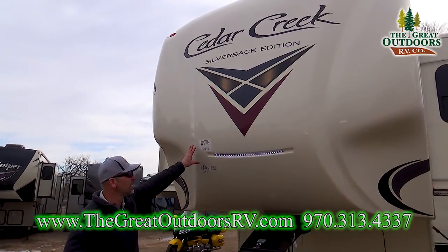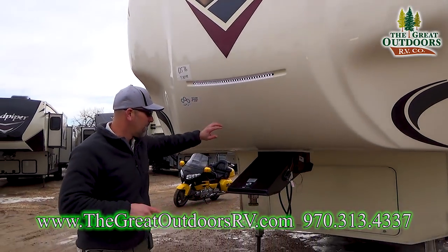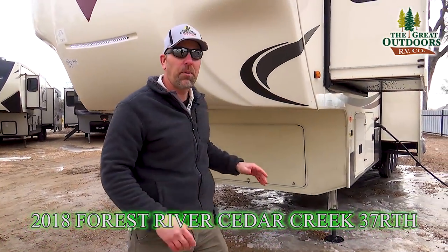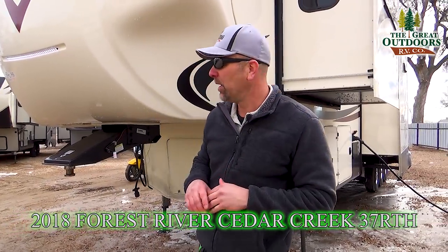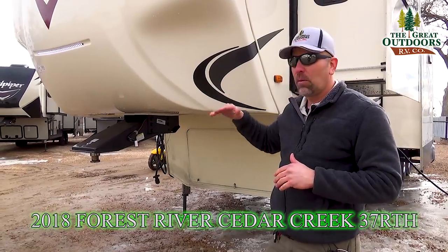This coach also has a six-point hydraulic leveling system. Super easy to work — all you've got to do is hit a button and it'll level itself out in about one or two minutes. It also has auto truck memory where it'll recognize exactly where you detach from. Hit another button and it'll go right back down to the same hitch height so you can hook right back up.